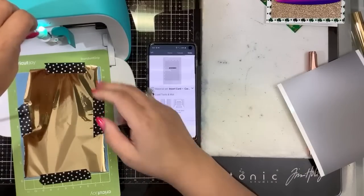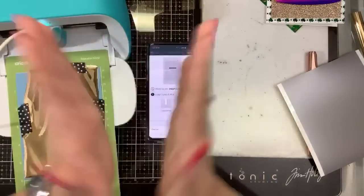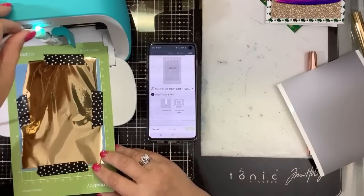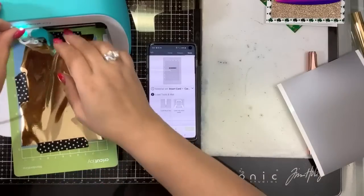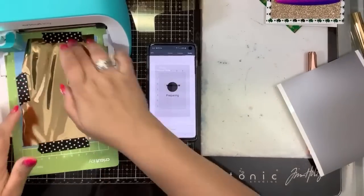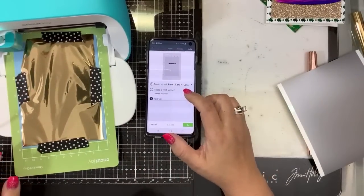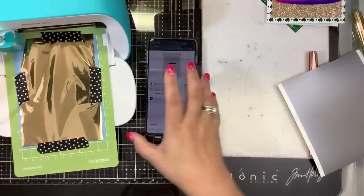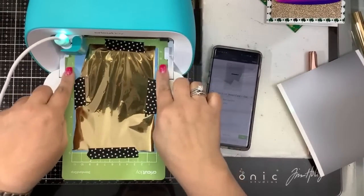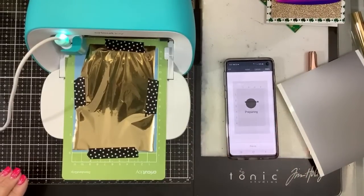I'm trying to put it on the mat where I know there's foil — right below the tube. We're going to hit continue. It's going to say connect to your machine — I already paired it earlier. It's going to say pick what you're doing: I'm doing cardstock. Then it says load your pen. Now I'm going to put my Foil Quill in here — pretty much so that it's touching the bottom. Watch this, guys: it fits without an adapter.